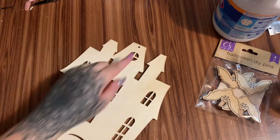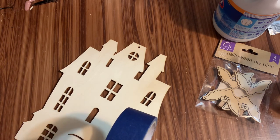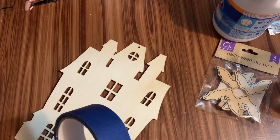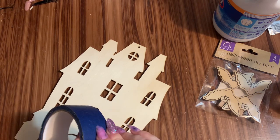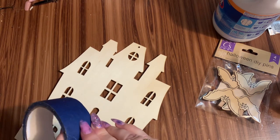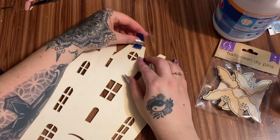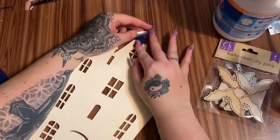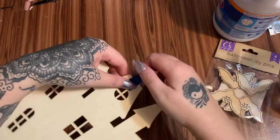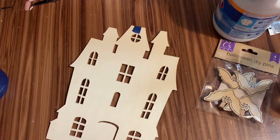I see people making these and they leave these holes in the wooden cutout — I don't get that. Anyway, I have some painter's tape here and I'm just going to take a little bit and tape over the hole. Just a little piece to cover that up.